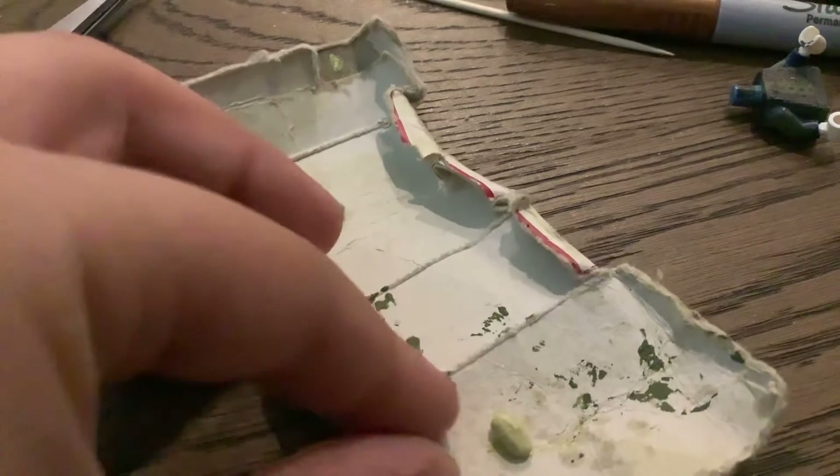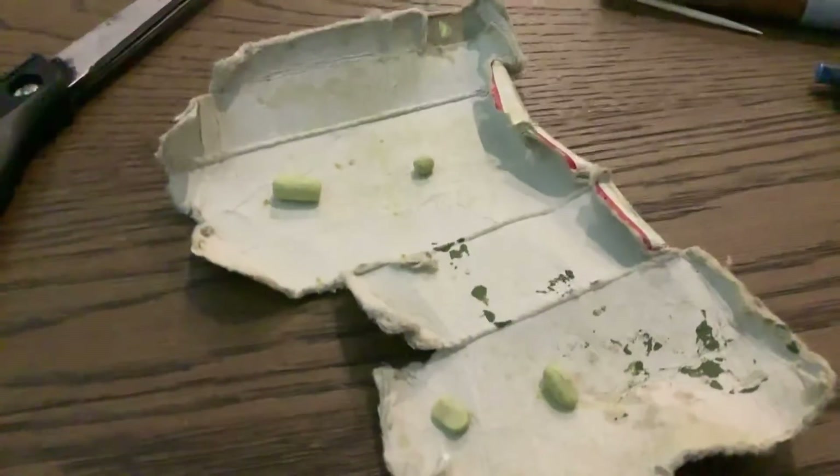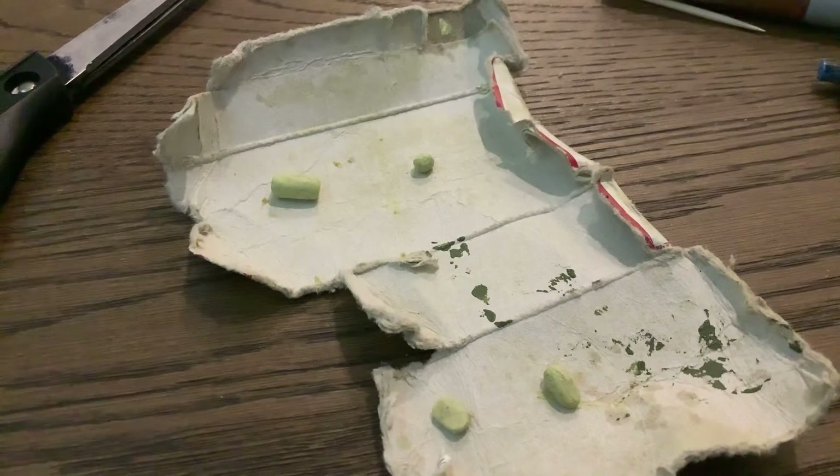That's the best I can do. Now wait for these to dry. I'm going to wait for these to dry and then I'll post it later. See ya.